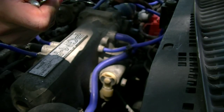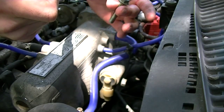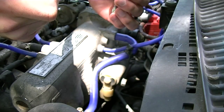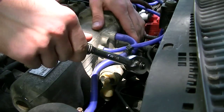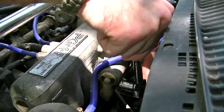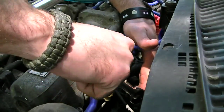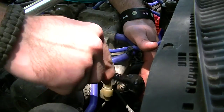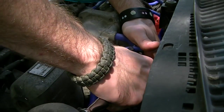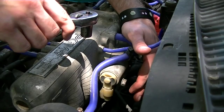12 millimeters. The bolt looks almost brand new, which is surprising because this car is old. Do I need a wrench? I need a wrench. Oh wait, I have a wrench.